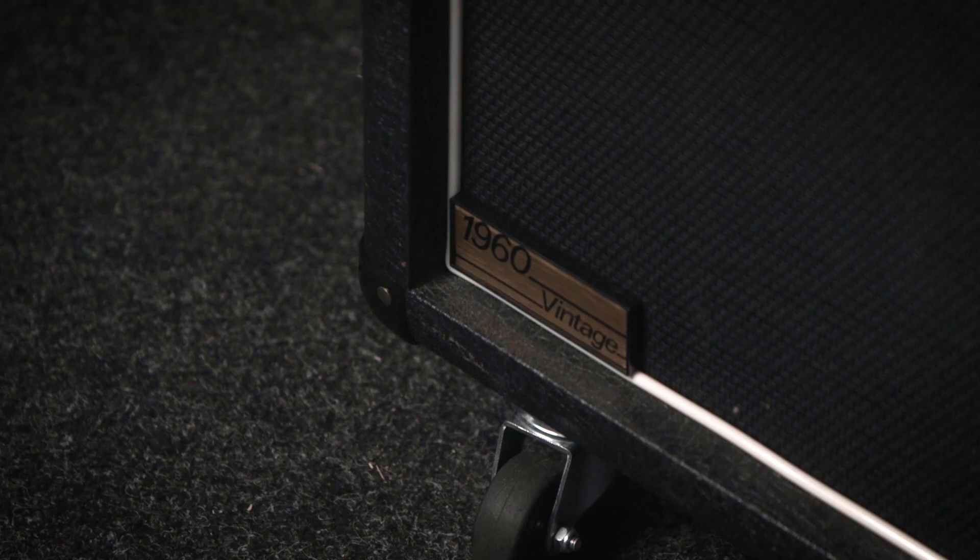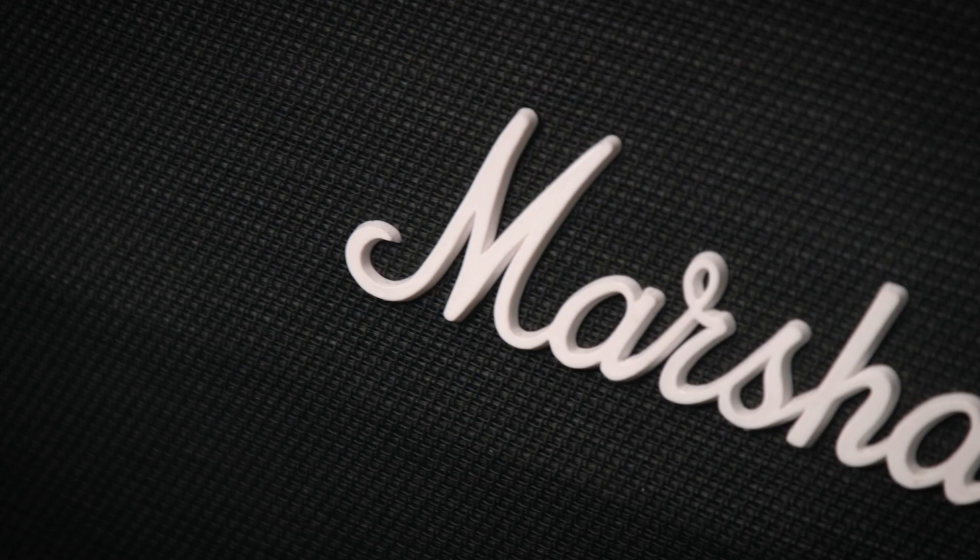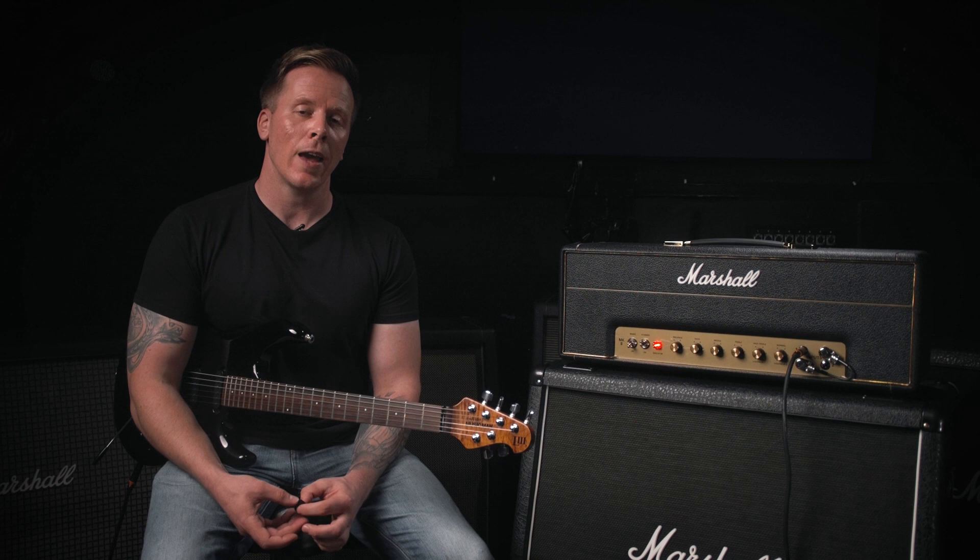Next up is the 1960AV, which has four Celestion Vintage speakers and offers a stronger mid-range emphasis, which is great for adding character to your sound. It also works great with high gain amps and heavier tones, as the extra mids will help you cut through the mix.